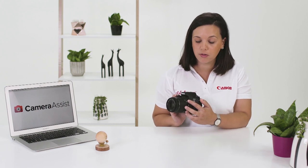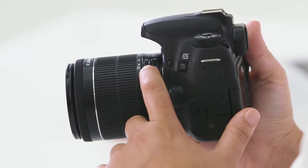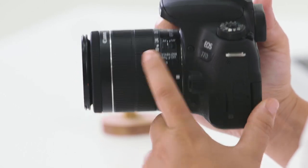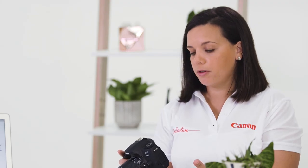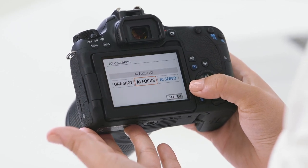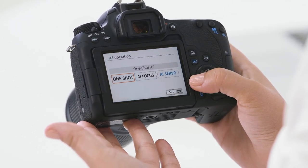This is a suitable shutter speed for faster moving subjects. Ensuring that we have sharp focus throughout all our images is critical. On the side of the lens, you'll notice that you have the option to shoot in manual focus or auto focus. The camera also has the ability to manipulate the auto focus mode — you have three different operation menus within your auto focus: AI servo, AI focus, and one shot focus.